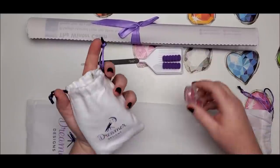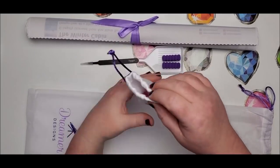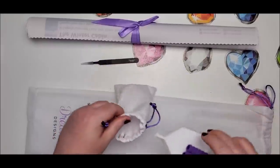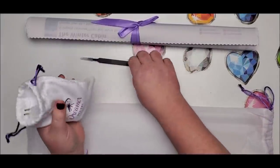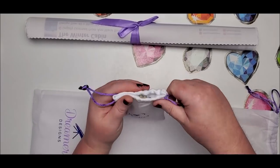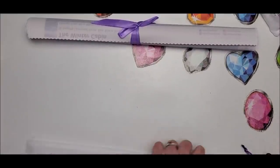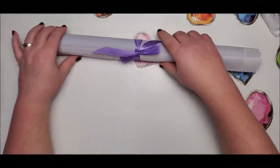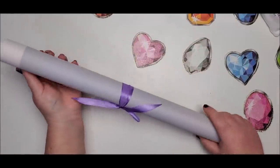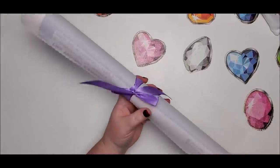This bag is definitely something you'll want to reuse, whether just for wax or for all your little kit pieces you want to take with you. It's nice to keep the smaller things all together in one little spot. Let's open up this canvas — it feels like it might be the same canvas they had before.